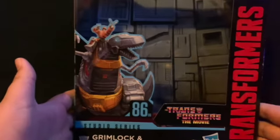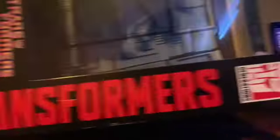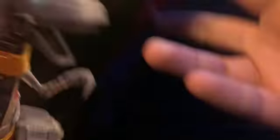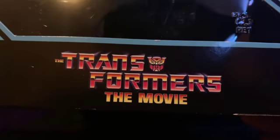His name is Grimlock — he comes with Autobot Wheelie. Studio Series 86-06, Transformers: The Movie. On the side of the box you've got Grimlock looking all nice. You've got '86' on the top, your obligatory product shots — he can look like this, he can look like that — and a backdrop included. On the bottom you've got the usual text and barcode. On the other side you've got Grimlock and Wheelie, Studio Series, and at the top: Transformers: The Movie. This came out a long time ago. That is it for the box.